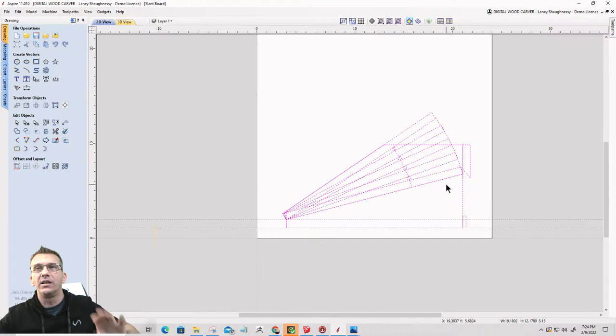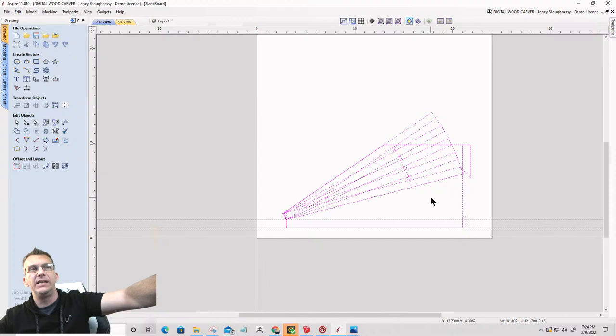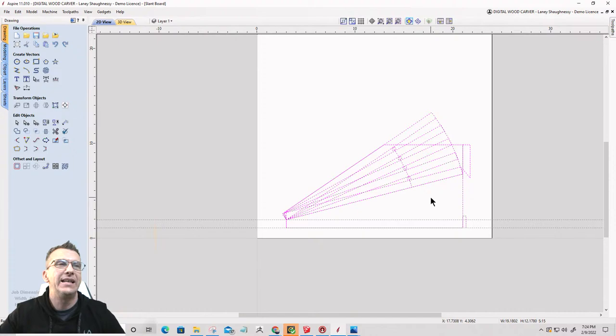I want to start off with this slant board. I want to go ahead and lay out the parts — I've got the design down how I want it. I want to lay out the parts that are going to be cut on the CNC, because I am going to cut them on the CNC, drill the holes and get done with that. That'll take just a few minutes now that I've got the design that I want.